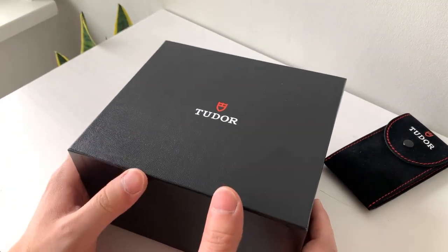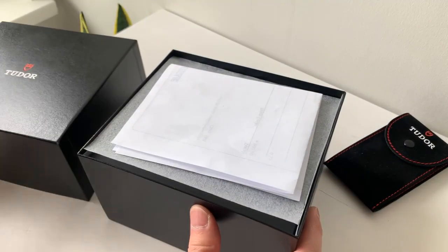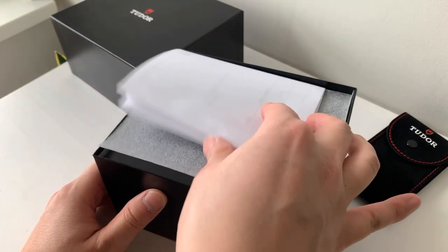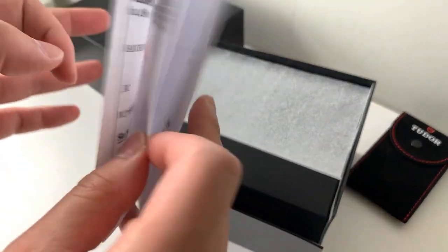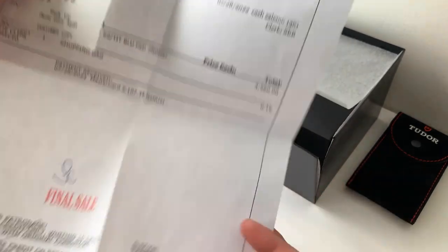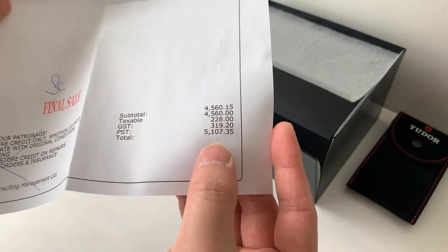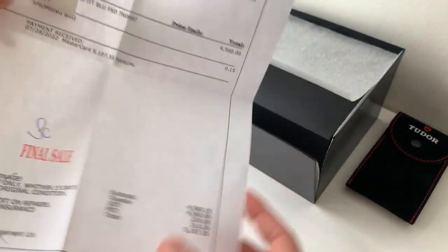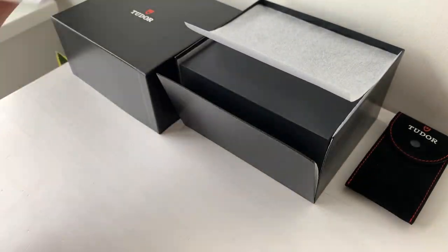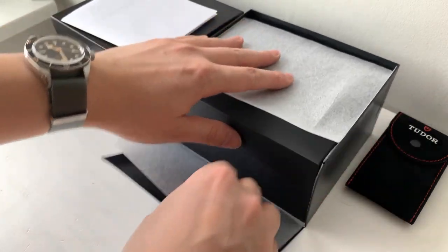Off the sleeve, here's the box. This is the standard Tudor box they've been giving out over the past few years. I've owned a few Tudors in recent years, so pretty used to this box. I bought it brand new at GWC Vancouver. Here's the total price I paid: $5107, just to log it in case it does go up in the upcoming years.